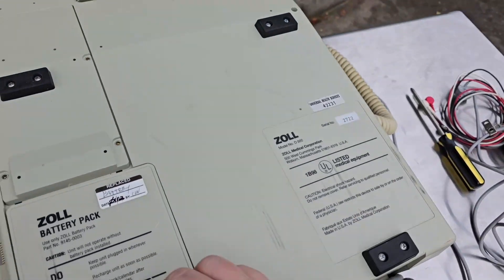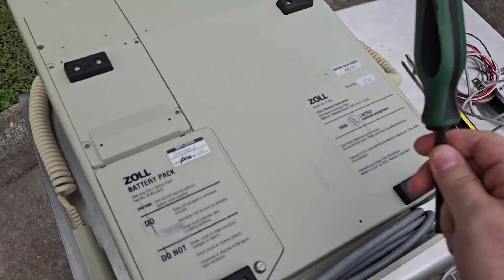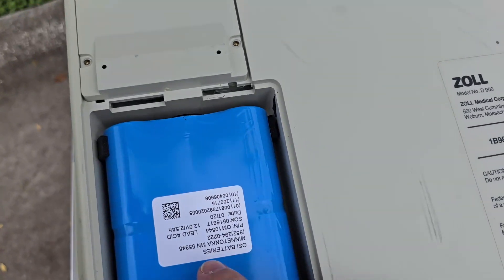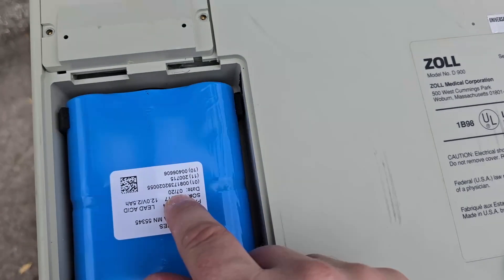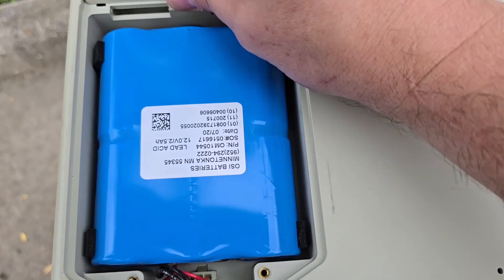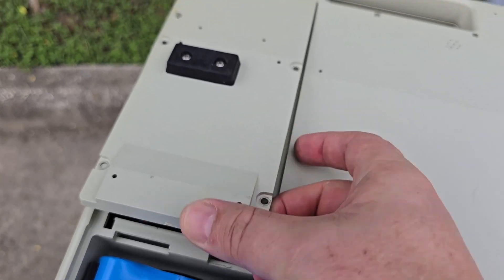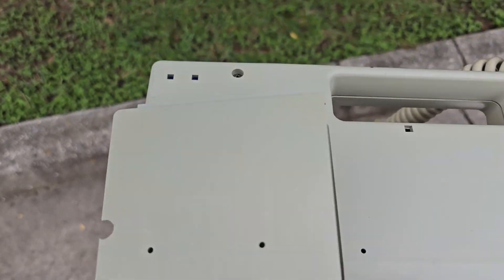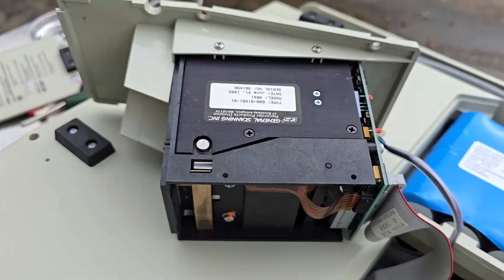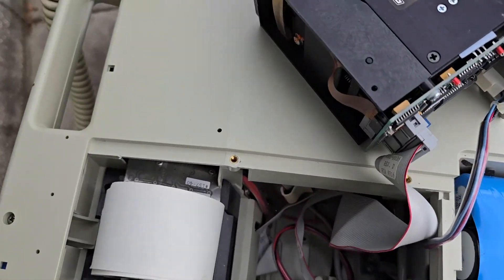There are two access panels on the bottom. One of them is for the battery compartment. We can clearly see that this battery was dated July 2020 — that is absolutely wild that you can still get those. This other panel: you take off four screws and it lifts off; it's got a little retaining tab in the front, and here you have a thermal printer. Pretty cool — this is the underside of the spool.